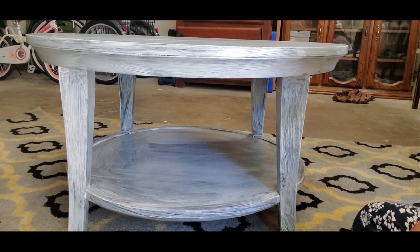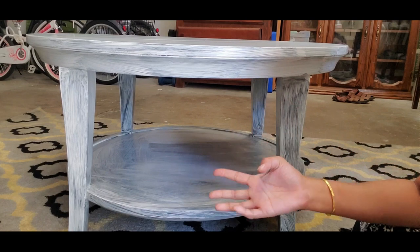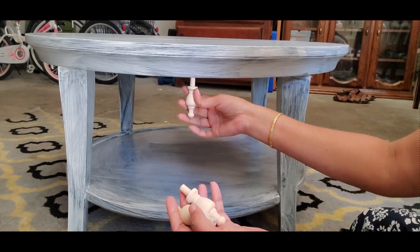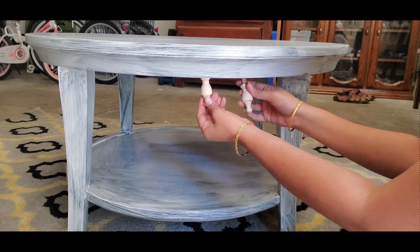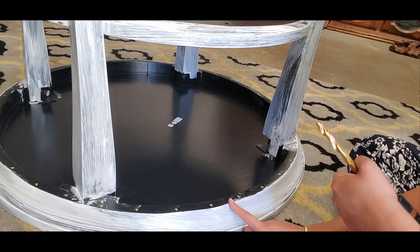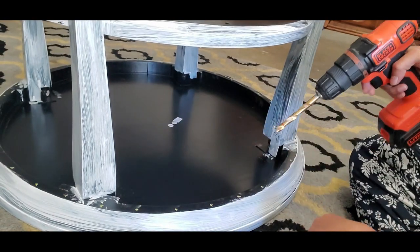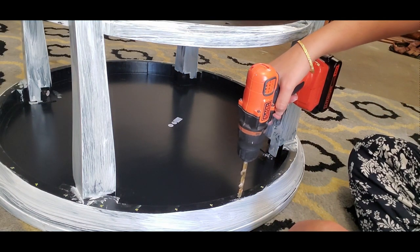My customer wanted me to attach some bells at the edges of the table top, but I recommended finials instead of bells. So these are the finials I am going to attach. In order to attach them, I have to drill small holes on the underside of the table all along the edges so that the stem of the finials can be inserted in. Before drilling the holes, I marked the points equidistant so that the finials are equally spaced. The drill bit has to be the exact size as the stem of the finials, and the drill holes should be just enough for the stem to go all the way inside.